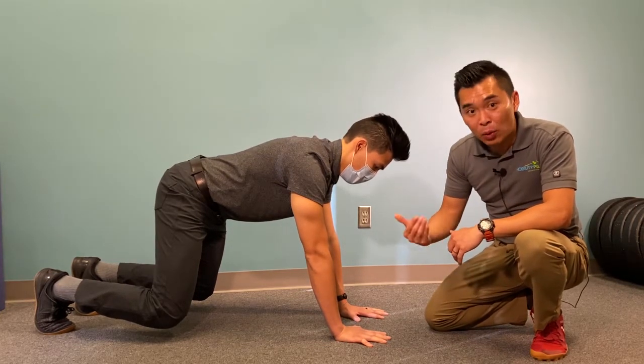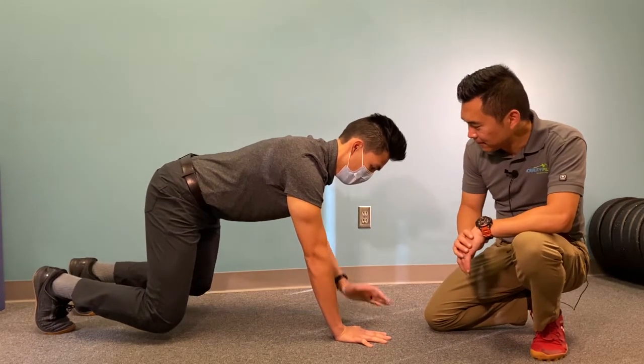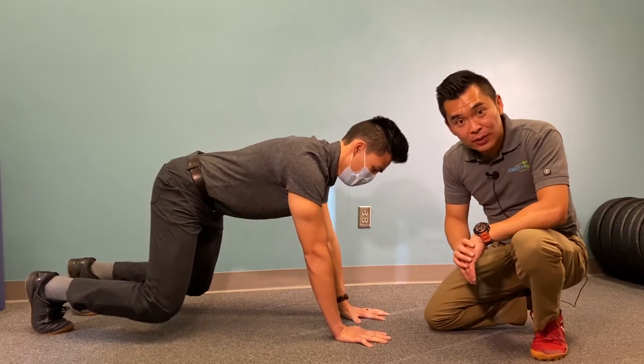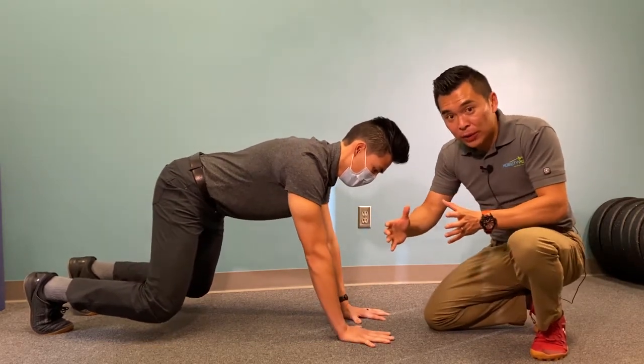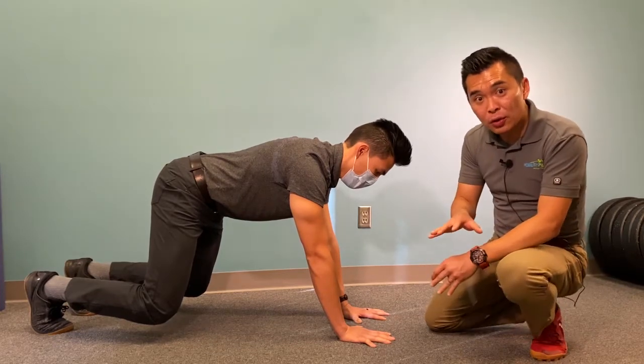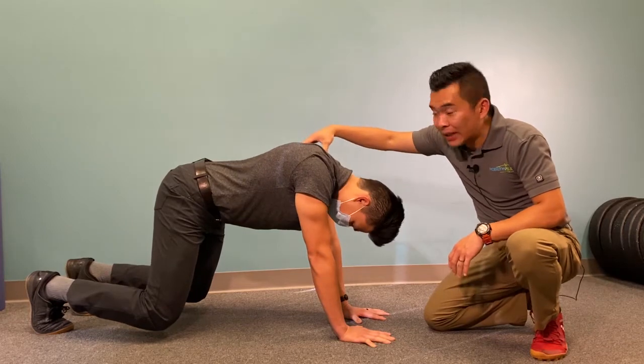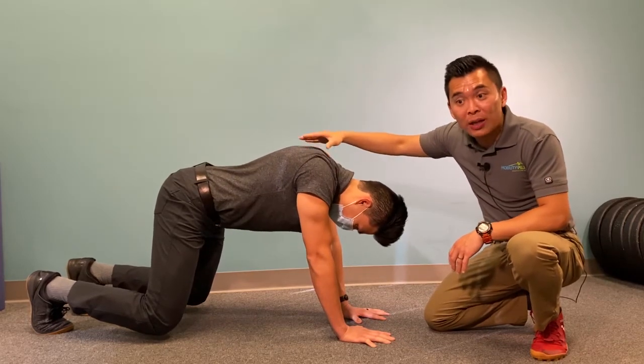The next progression is to tap one hand at a time to the opposite shoulder. The key for this one is not to sway too much — especially no twisting. The most common mistake you may encounter is dropping your neck or letting your shoulder blades squeeze together, so really watch for that.